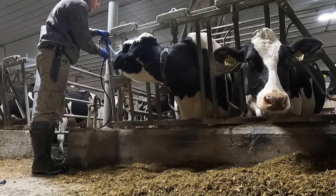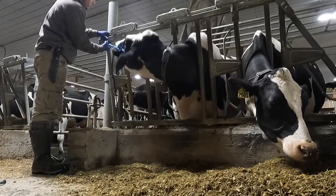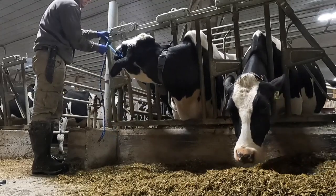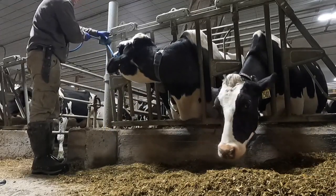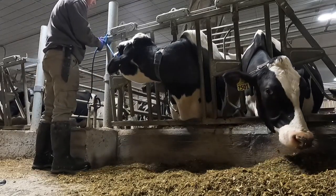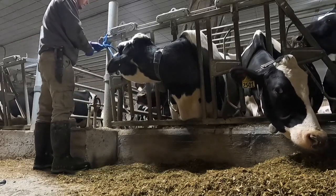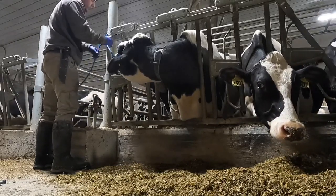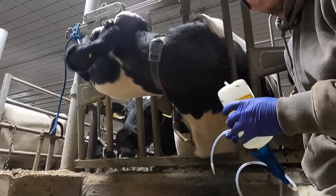I try to get her restrained as tight as I can, because if she starts moving around when I'm trying to put the bottle of dextrose in the vein, it's going to push the needle and fall out. It's got to go in the vein or it's not going to do anything. Let's see if I can get it on the first try.